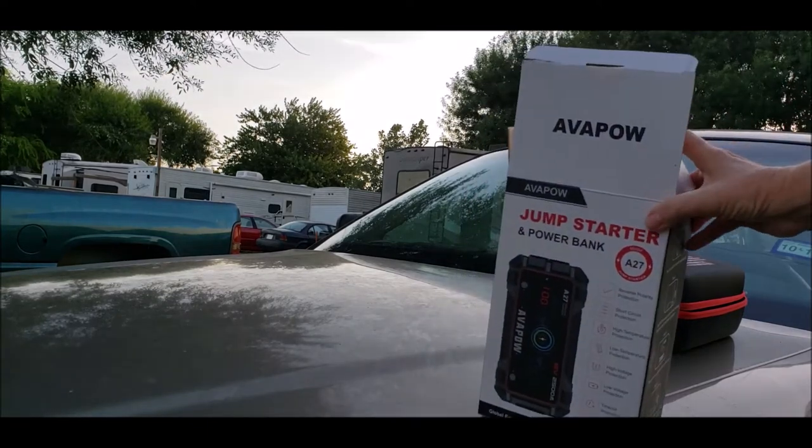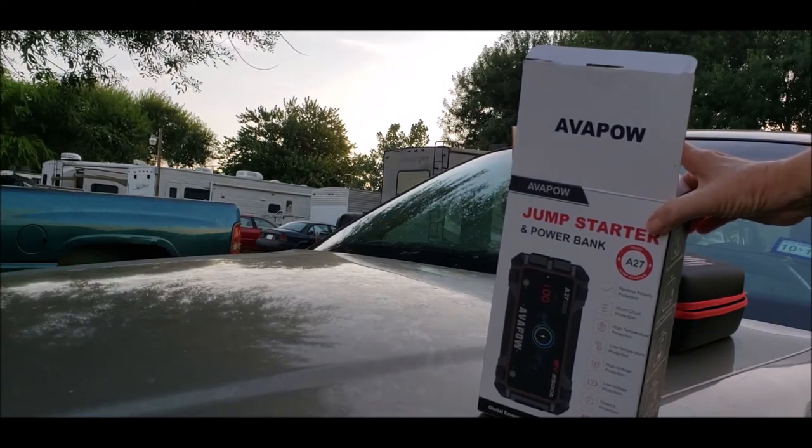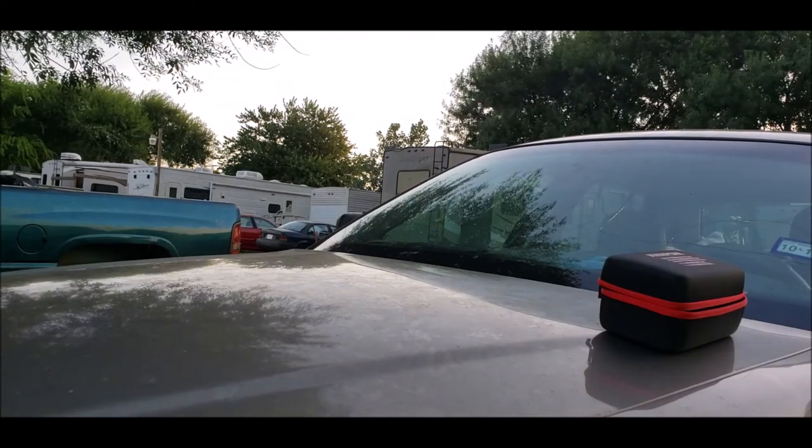My car has been sitting here for a few weeks. It has a new battery in it, but it's been sitting for a few weeks. And on my dash up here, it has an idiot light that kind of drained the battery a little bit.